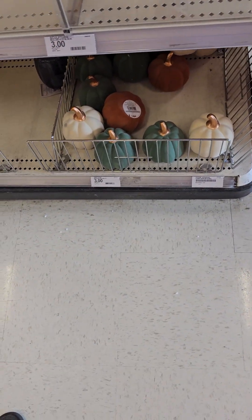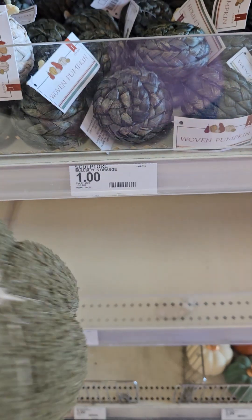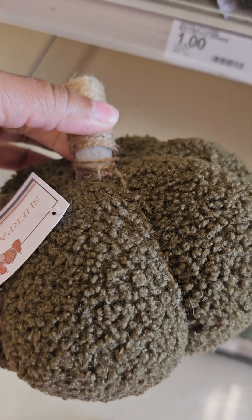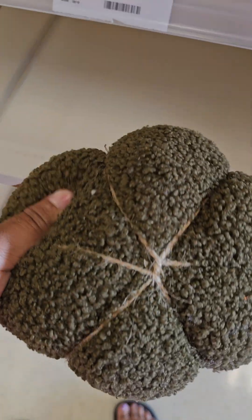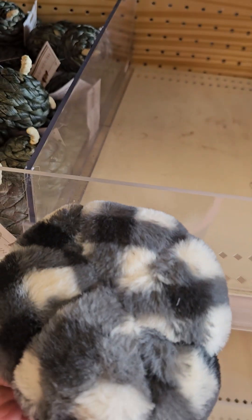But then they got those down there for $3. And they got this little one — they only got one left of these little pumpkins. You can make this yourself. Look at that, for $3. This one I think was a $3 one too. It's cute.